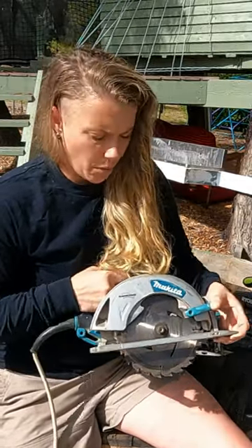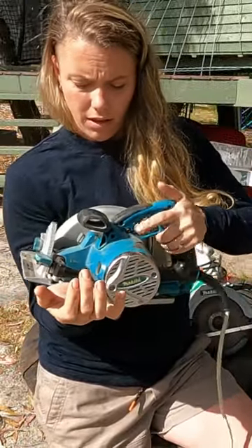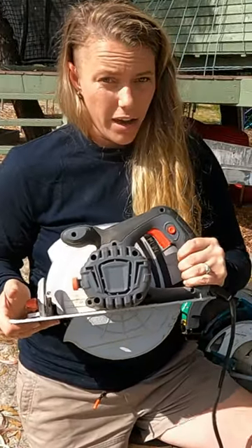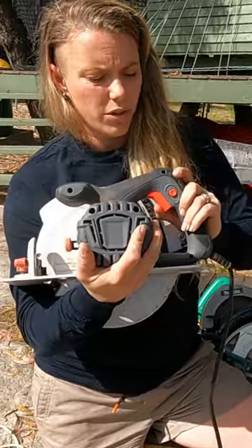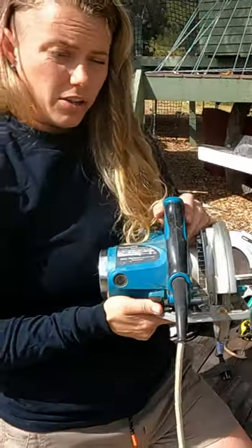Otherwise you'll be trying to cut backwards and it won't work. The Makita saw here has a trigger — you pull that and the saw will turn on. A lot of DIY versions of tools will have a safety button as well as a trigger; the saw will not start without putting the safety trigger in and then pulling the trigger.